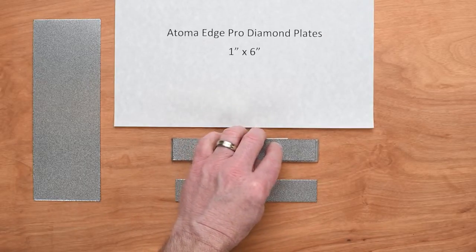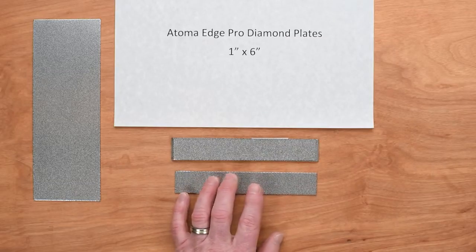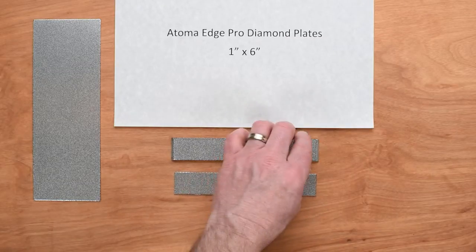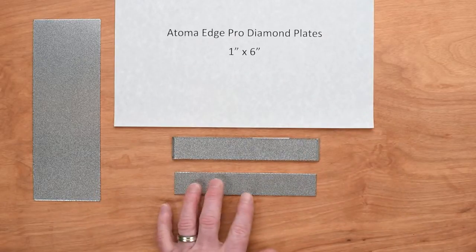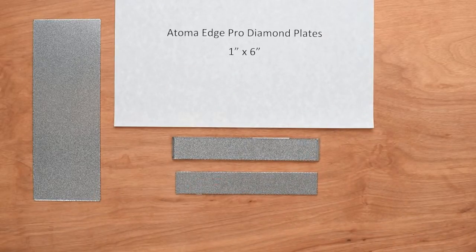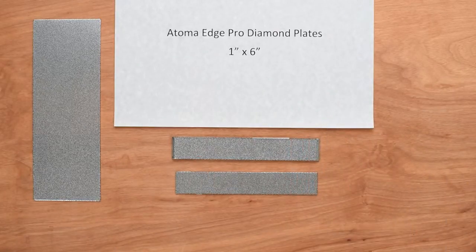These are great for really cranking off some metal. They don't dish, they last a long time, and just use water on them. We've had one forum member who proposes Astro Glide — you can look that one up — but he says it does a really great job of holding on to the plate since it is upside down. Either way, you need something on there; you don't just want to use them dry.